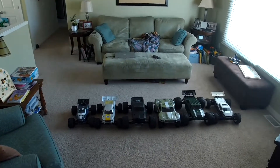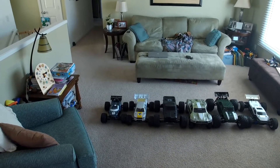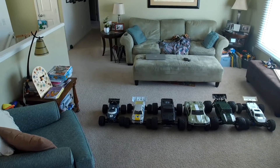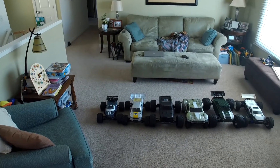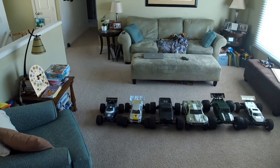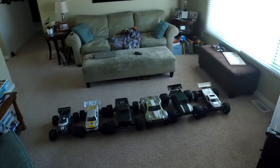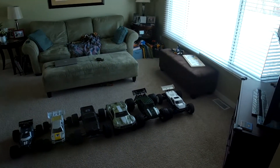There they all are, that is the collection. The Redcat MT-10E converted to an E5HX, Techno EB-48.3 converted to a small MT, Techno MT-410, ARRMA Senton, ARRMA Talion, Hobby King Berserker.